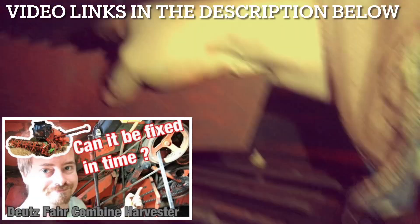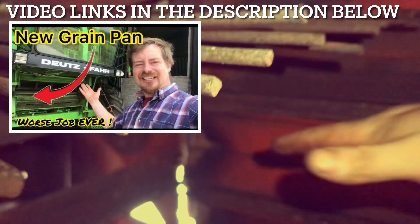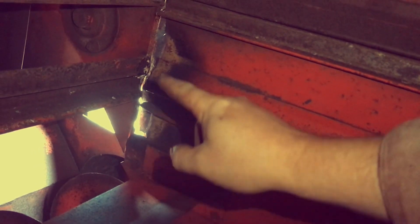I have absolutely no idea why it failed, but my guess is because in the previous video I showed this bearing over here had failed and all of this grain pan had actually fallen down sideways. That put pressure onto this and there was probably a hairline crack already in it — then as we put more load on while cutting, the hairline crack split the whole way up and eventually the whole thing failed.